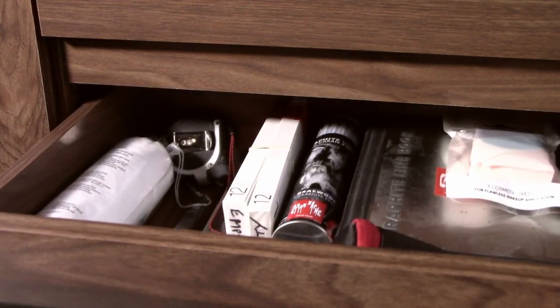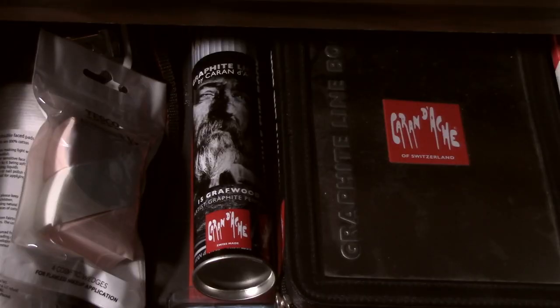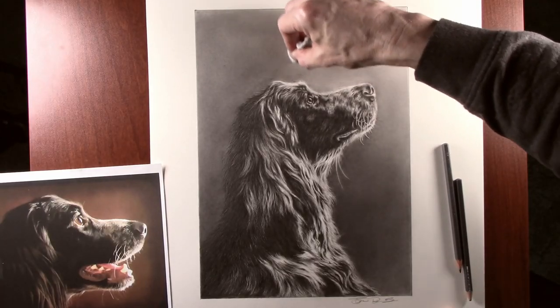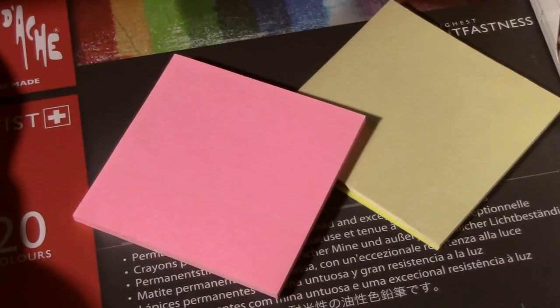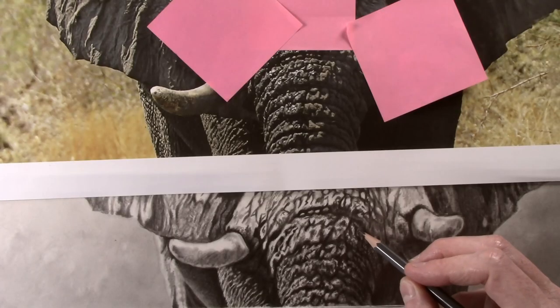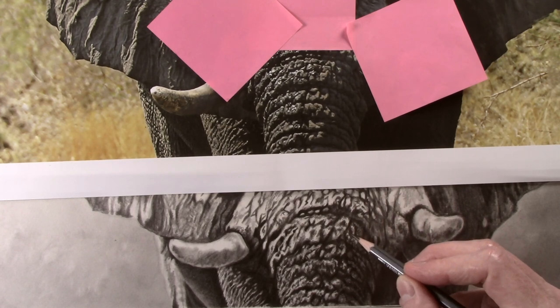The next drawer down has some more graphite pencils, and there are also some Caran d'Ache Luminance colour pencils in here as well. Makeup pads and makeup sponges are used to create backgrounds on pictures. We've also got post-it notes, which are placed on reference material to help show the position that you're actually working on — they're really quite useful for that.